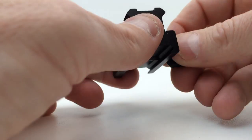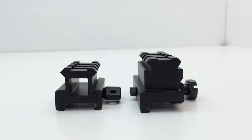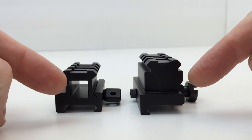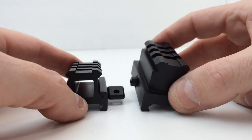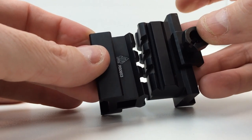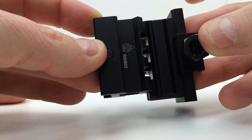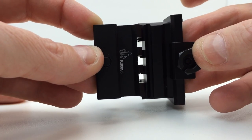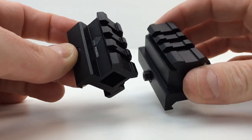Now let's compare this to the rail that comes with the TRS-25 Hi-Rise. With the UTG on the left and the Bushnell TRS-25 Hi-Rise mount on the right, you can see that this area is see-through on the UTG, whereas this area is not on the TRS-25 Hi-Rise mount. The dimensions are different, but they basically still have the same slot area. The one that comes with the TRS-25 is a bit longer and has a larger base than the UTG.